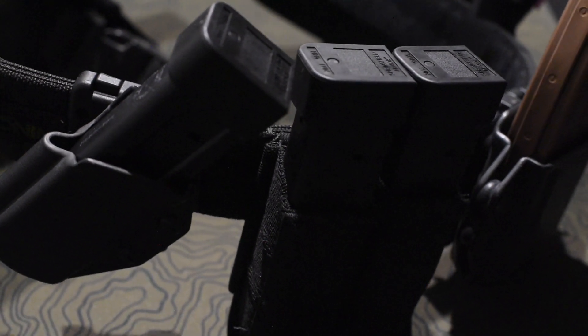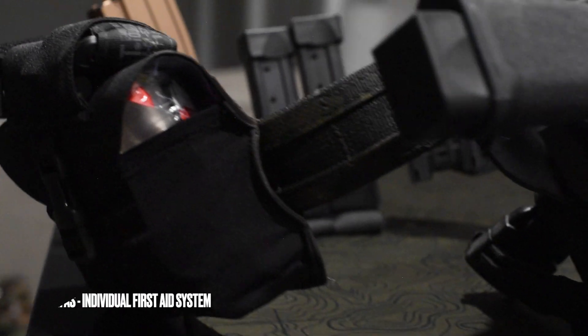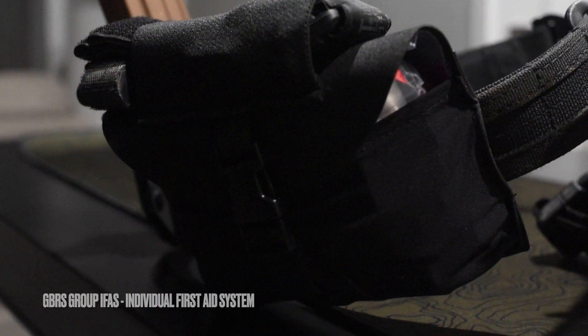Hey, what's going on guys? Welcome back. I'm going to be going over the GBRS Group IFAS, which stands for Individual First Aid Systems.